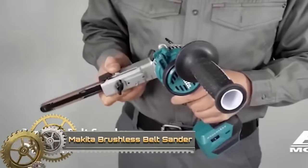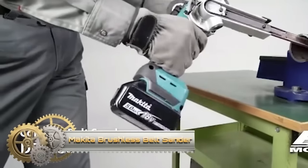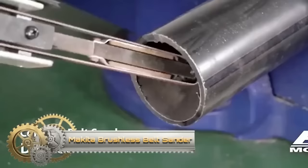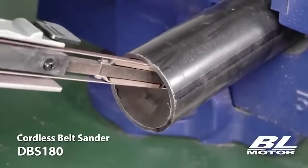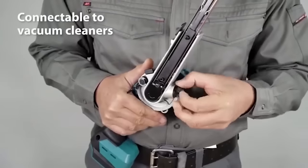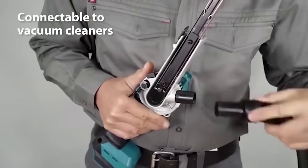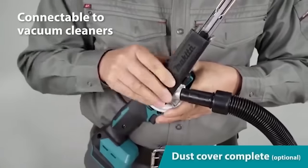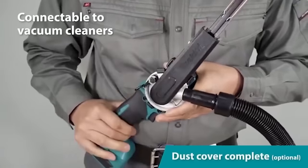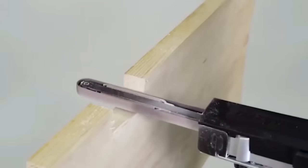The Makita DBS 180 is an 18V LXT cordless belt sander featuring a brushless motor for extended runtime and improved performance. With variable speed adjustment from 600 to 1700 meters per minute, it caters to various sanding needs. The sanding arm's 160-degree pivot enhances flexibility in applications, and its 160-degree foldback design allows compact storage.